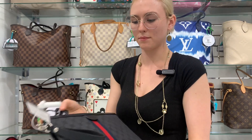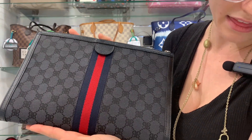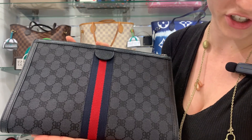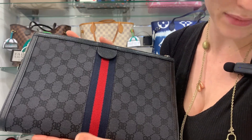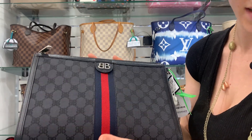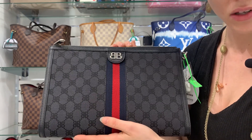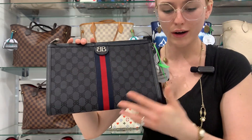I'm going to go ahead and show the back of the clutch and then the front of our clutch. It is gorgeous — I absolutely love this bag so much. Actually, I was looking these up last night because I was so interested. I haven't seen these in a while.